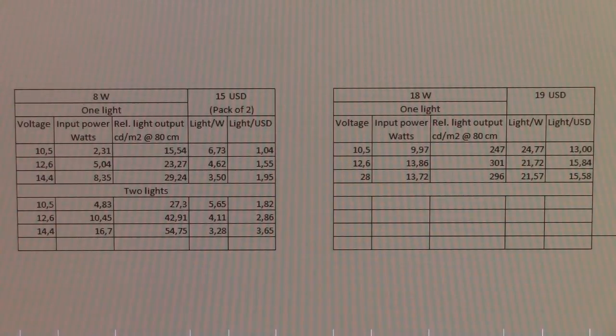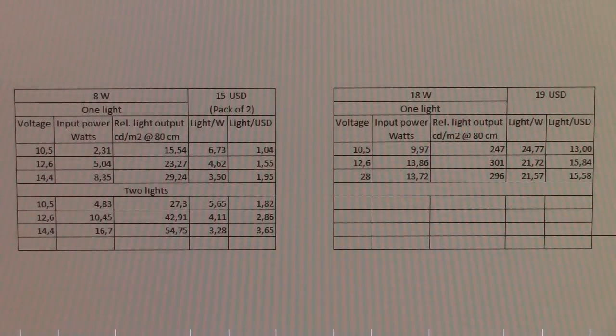We'll have to see how it stacks up to the rest of them. You also need to keep in mind that since this 18-watt light has a proper LED driver, it's usable up to a much higher voltage than the little LED bars. The bars just have a resistor, so they'd run at higher and higher power until they burn up, whereas this one is rated for 30 volts.